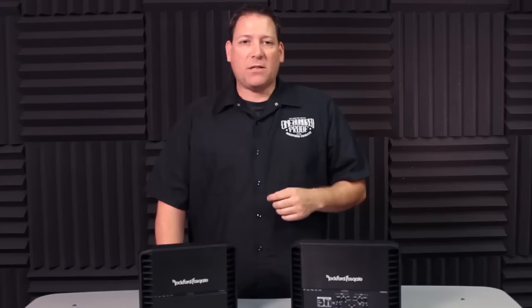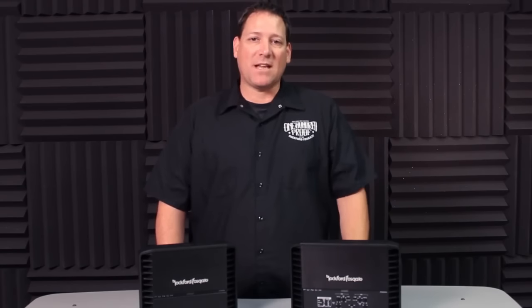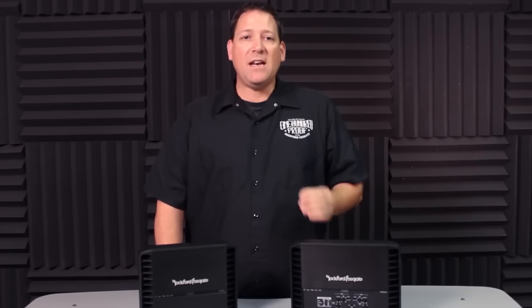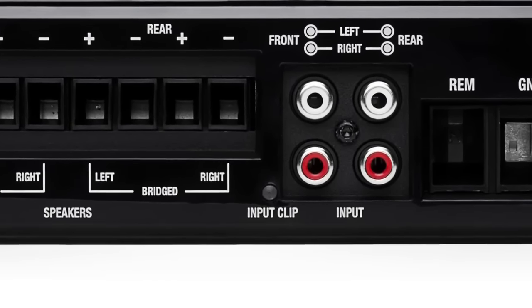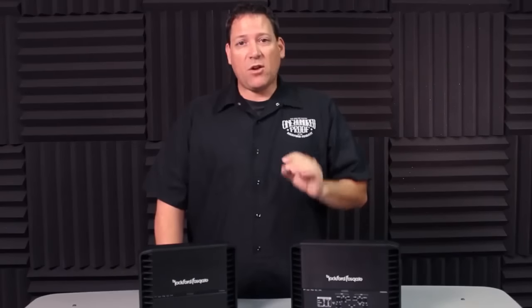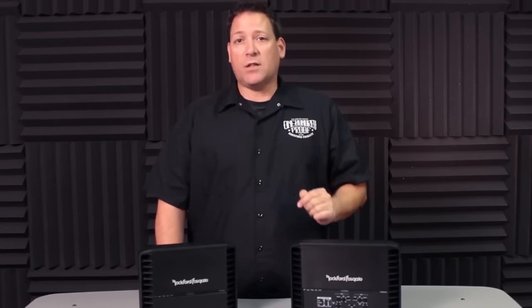With the CLEAN setup circuit, we're taking the guesswork out of setting the gains and more importantly, speeding up the process. Where you may typically spend 15 to 20 minutes setting a system's gains, with CLEAN you can do it in as little as 15 seconds. In simple terms, we've integrated an oscilloscope into the amplifier and provided indicator LEDs that give visual feedback of not only when the head unit clips, but also when the amplifier output reaches clipping. So let's take a quick look at the process of setting up a Punch amplifier using the CLEAN circuit.